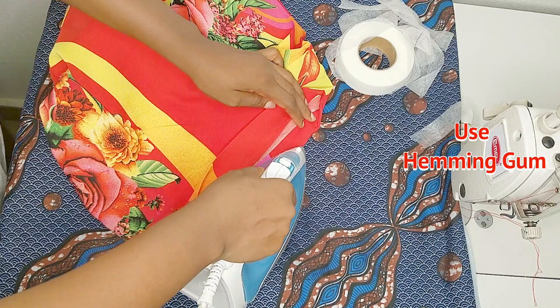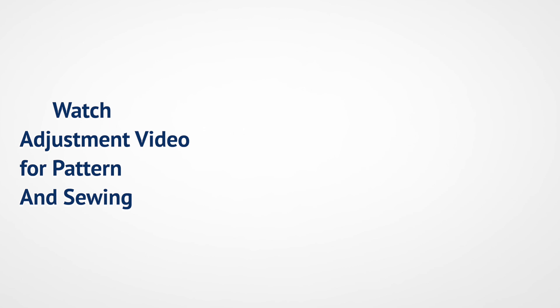We've come to the end of this video. I'll bring a part B where we do the adjustment and find out what's wrong with the pattern and sewing. Thank you guys for watching — I really love you all. I'll see you on my next video. Love and likes to you, bye for now!